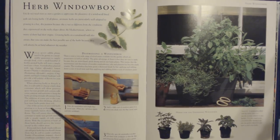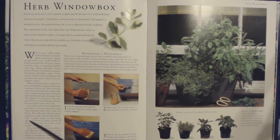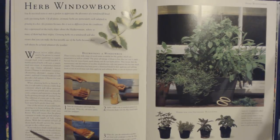One of the secrets of successful herb growing is to keep picking the young stems regularly before they come into flower. This will ensure that the plants continue to make new growth and provide a steady supply of lush young shoots. With the exception of basil, all these herbs should survive the winter except in the coldest areas. If you only have shady windowsills, you can still grow herbs — choose those that do well in cooler conditions: parsley, chervil, mint, and sorrel are all suitable.